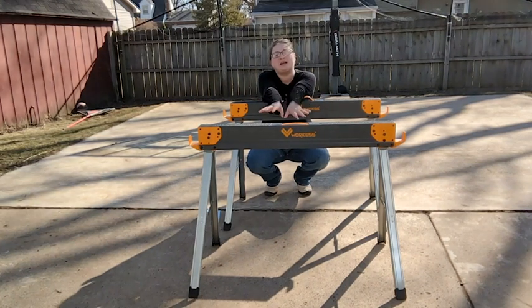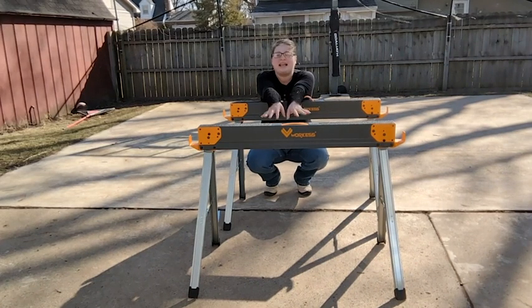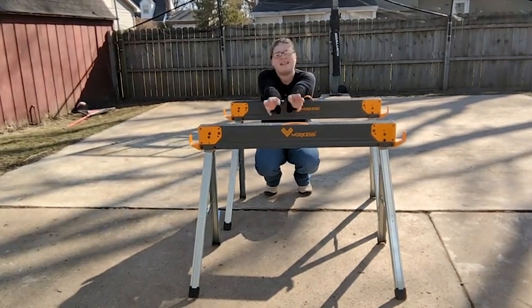Sawhorses help get so many projects done, makes them easier, gives you a nice workspace. So go ahead and get these by WorkS. They work really well, super high quality, very durable — and that's my point of view.